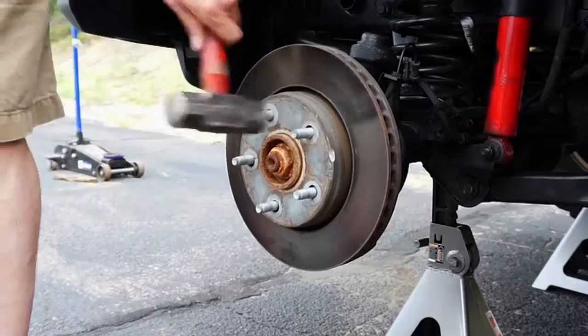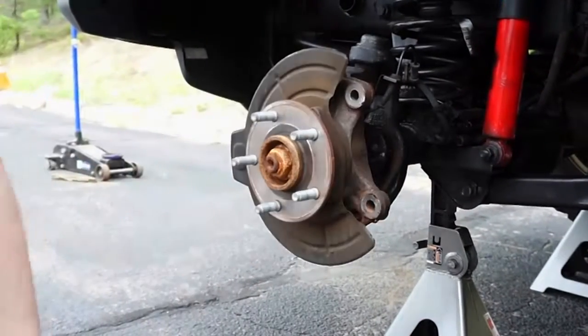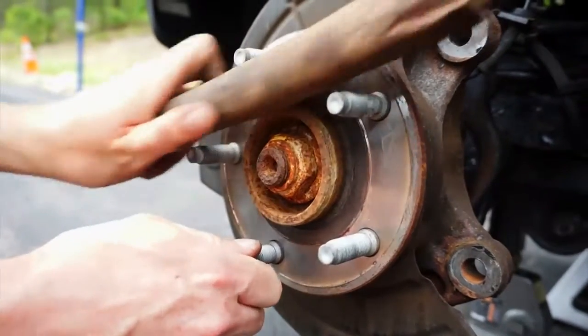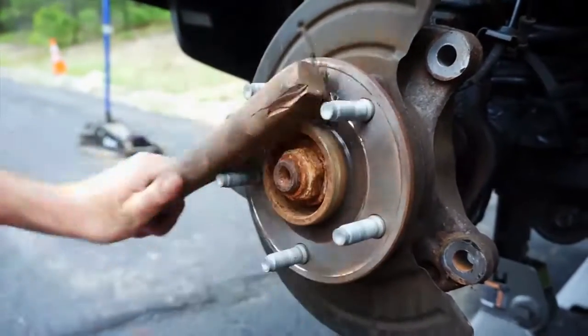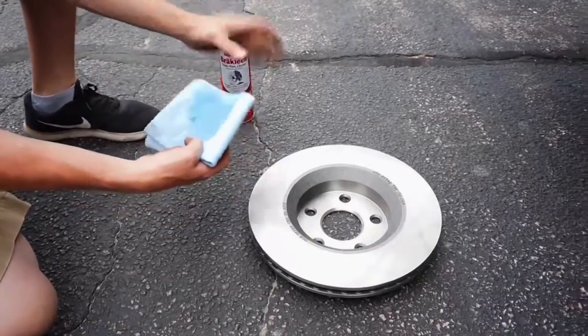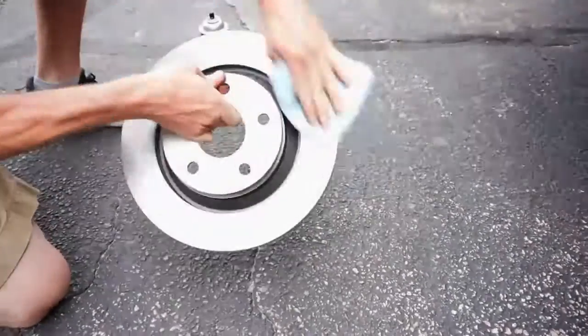Remove the brake rotor. Anybody in the rust belt may need to hammer on the rotor to remove it. Clean any rust and corrosion from the hub using a wire brush — this will ensure that the rotor sits flat and true on the hub. Clean the new brake rotors using a shop towel and brake parts cleaner. Try not to touch the rotor surface with your hands once they've been cleaned.